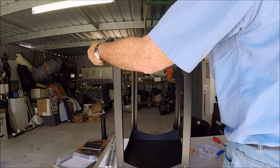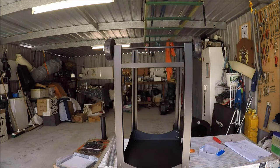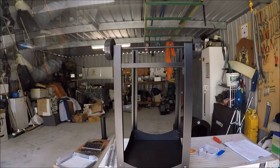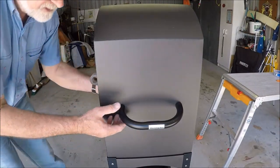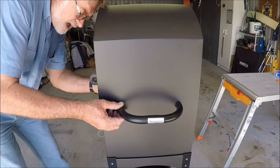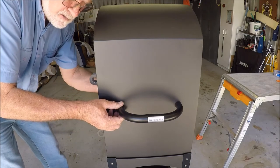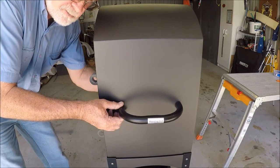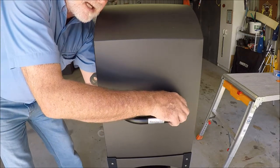I'm tightening up all the nuts. I'm living dangerously now — I'm going against the instructions and putting the handle on before what the instructions say I should have done, which was put the door on first. But I think that's a bit silly because it would make it more awkward to get in there.